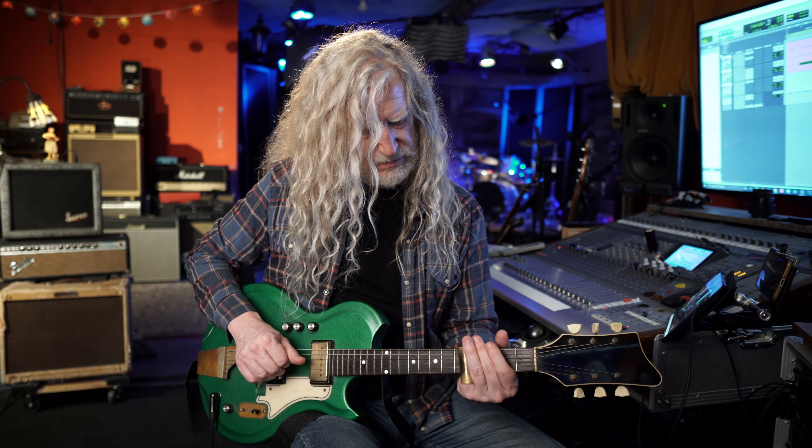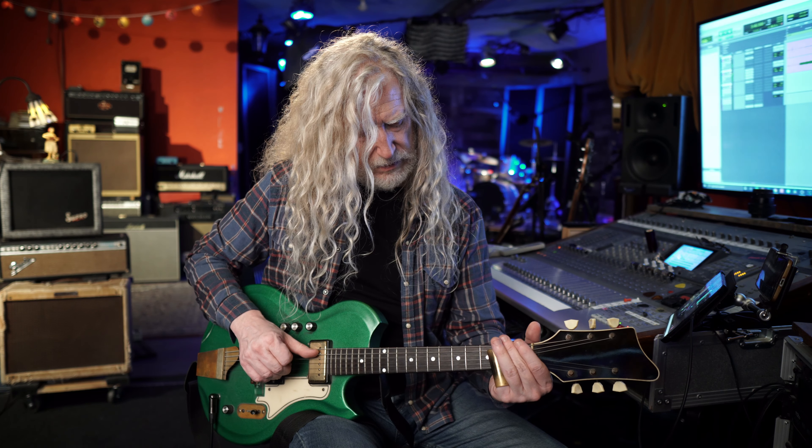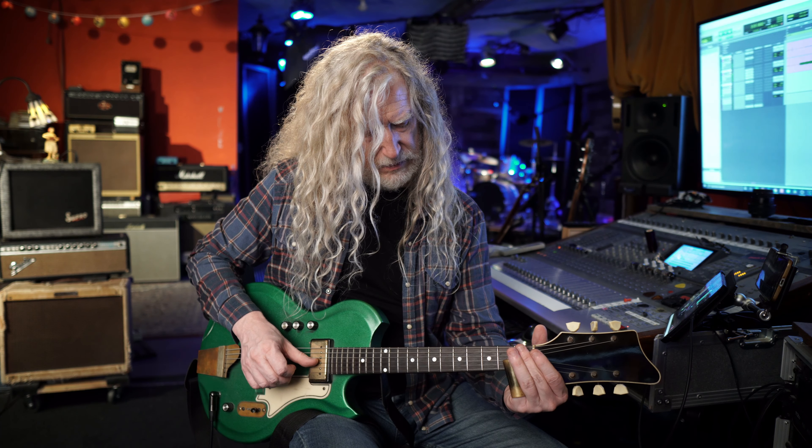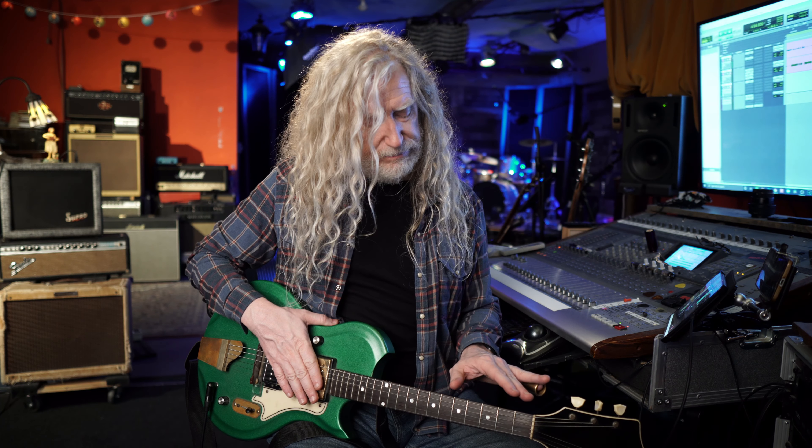Those two strings are parallel as far as the scale is concerned. The third fret of the second string is replicated on the open string. Anyway, those are some ways you can play an open position scale in the key of G. And if you're in blues, you're going to have a flatted seventh.